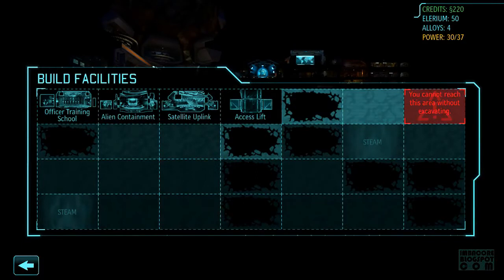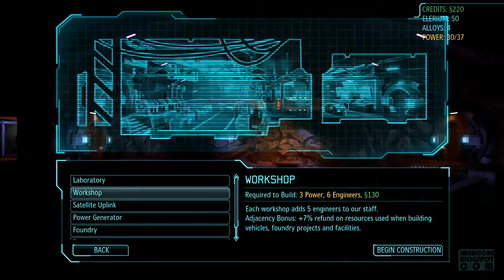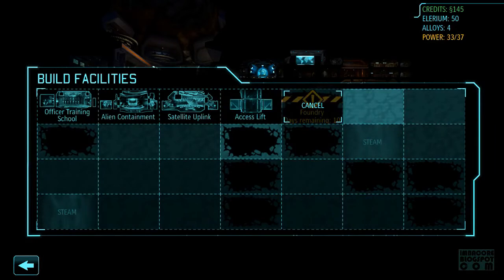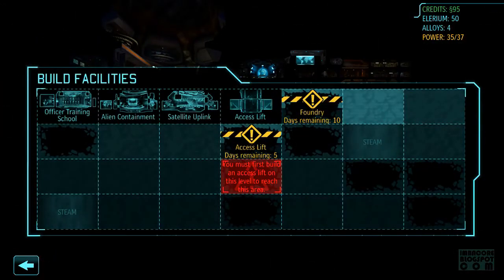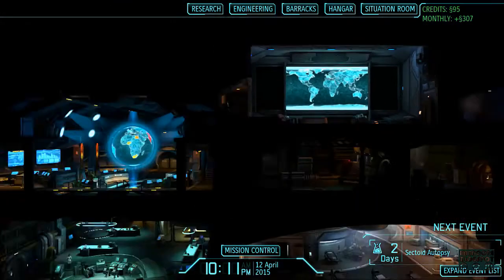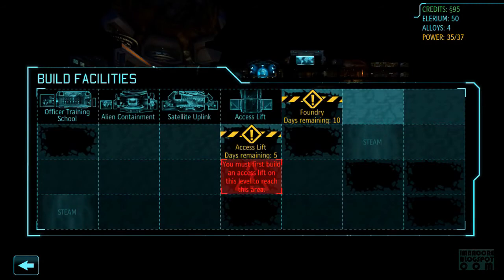So I end up playing as the medic, so hopefully at least we don't have any burn troubles. Five engineers added to our staff. I think this is more important right now though. What about our finances? Four hundred five. Foundry, access lift.